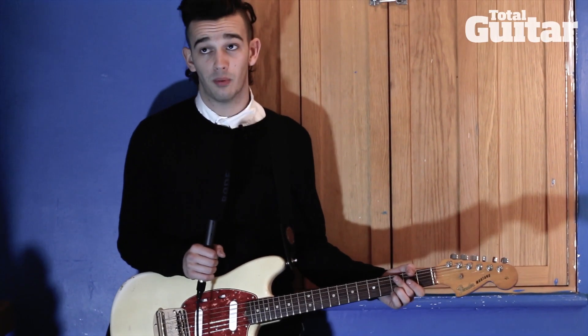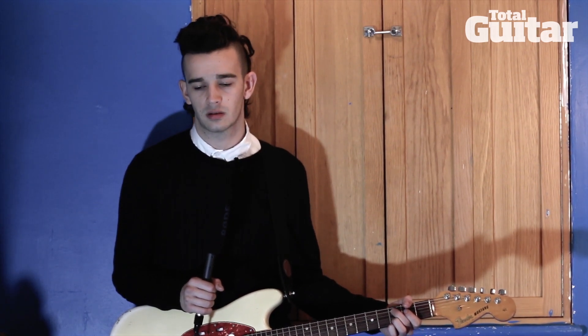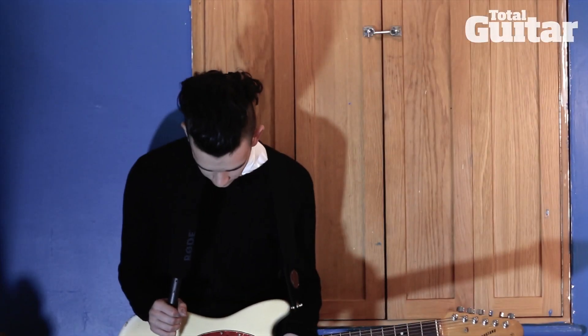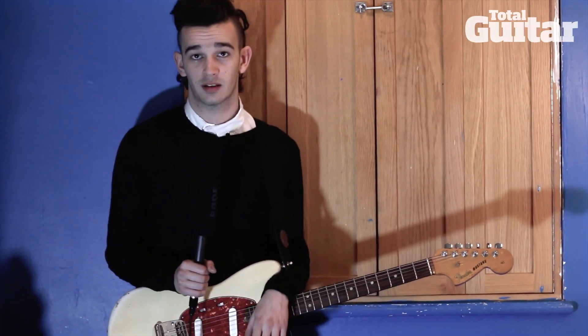After that I went crazy on them — I went and bought a '68, a '78, and I think I've got another '65 as well. I've got loads of them, but I love them, and I couldn't really be without this guitar. So that's my guitar.